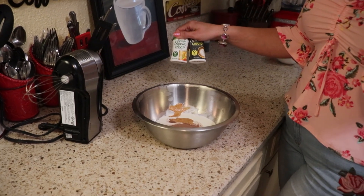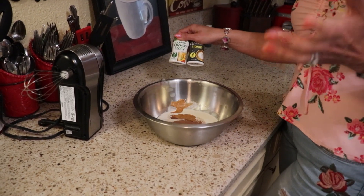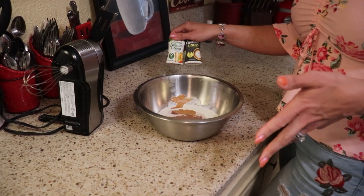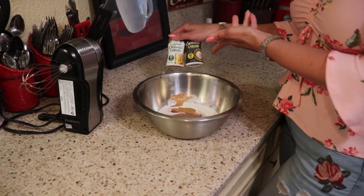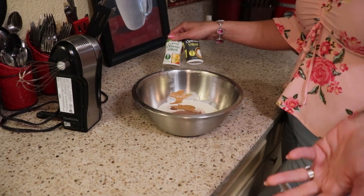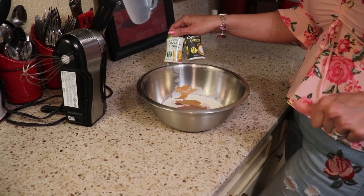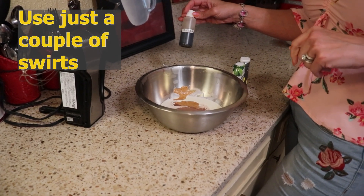I'm going to be using liquid sweetener here. You could use a powdered natural sweetener if that's all you had, but I want everything to stay really light and fluffy, which is why I'm using liquid sweetener. You can use Stevia, Splenda, or whatever liquid sweetener you like — just put in a couple of squeezes. I'm also going to add just a little bit of vanilla extract.